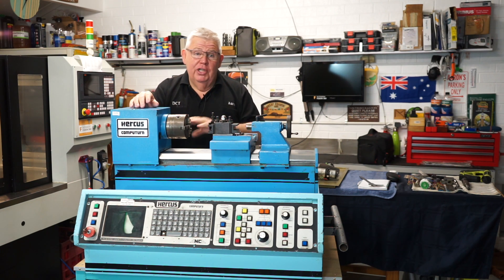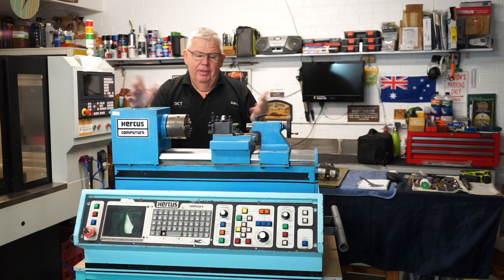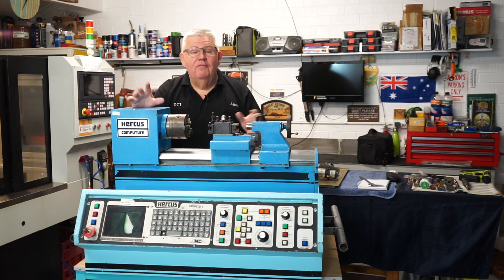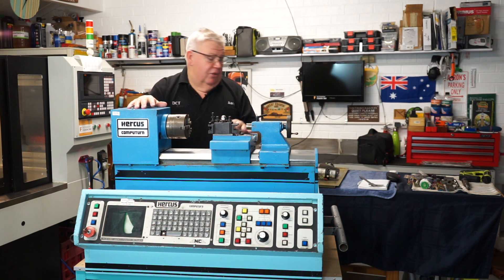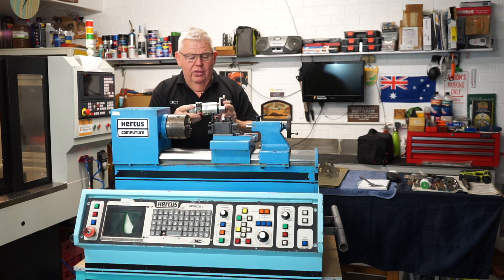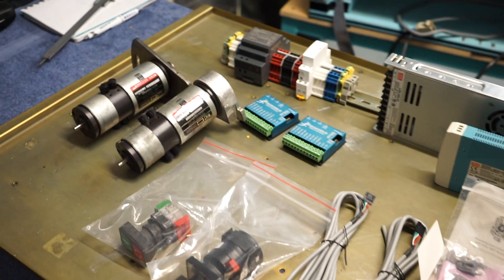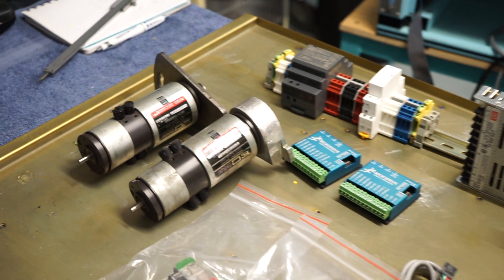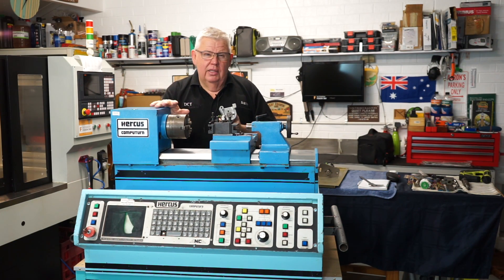I was going to change out the original servo motors and move to steppers, but I was convinced not to do that. The servo motors that came with these machines were quite high-end — you can still buy them now and they're worth a lot of money. They were actually made by Electro Craft Corporation in the United States of America, and to buy these today they're still in the thousands of dollars. So considering this lathe has done very little work, I'm going to keep these.